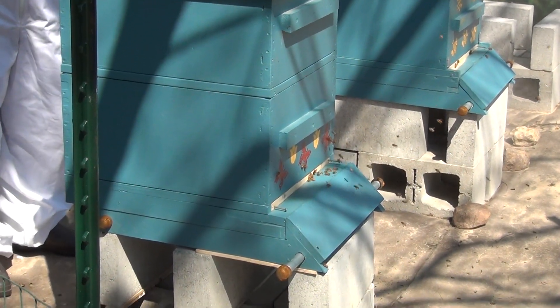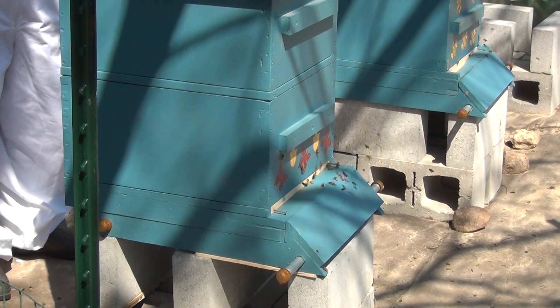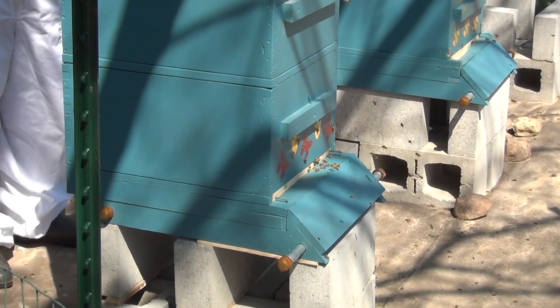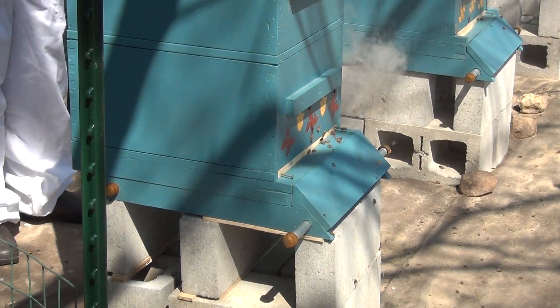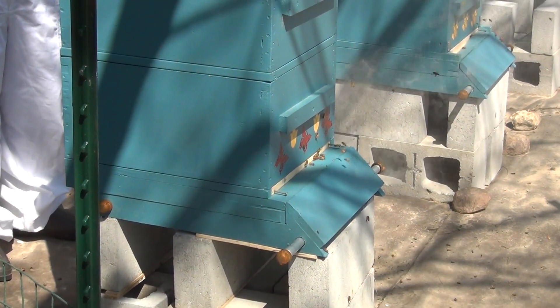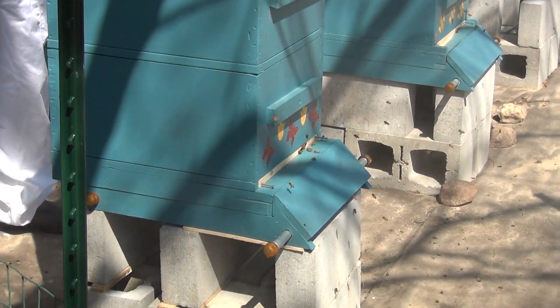It's three days later from the installation of the package of bees, and now I'm going to check to see if the queen is out of her cage. To do that I'm going to have to smoke the hive a little bit to calm them down. This is three o'clock in the afternoon — it's a beautiful day. The bees are happy, they're out foraging for nectar and pollen. I've seen pollen on them.